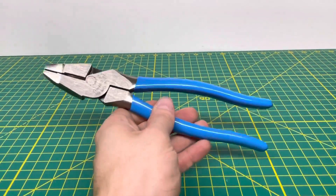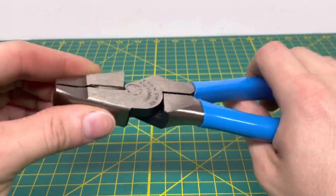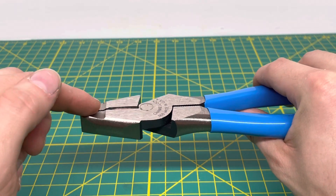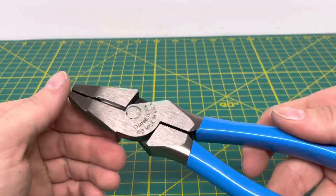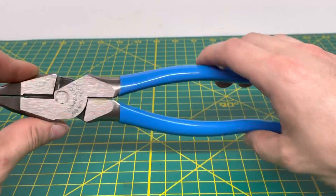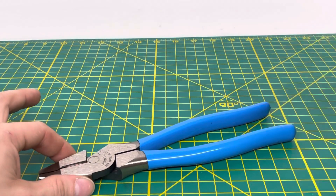Overall, these are definitely a nice pair of linesman pliers from Channel Lock. I also forgot to mention they have this little beveled edge cut right here — that's for when you're trying to grip onto a staple, screw, or nail you're trying to pull out. It's supposed to prevent you from sliding past it and help out with that.